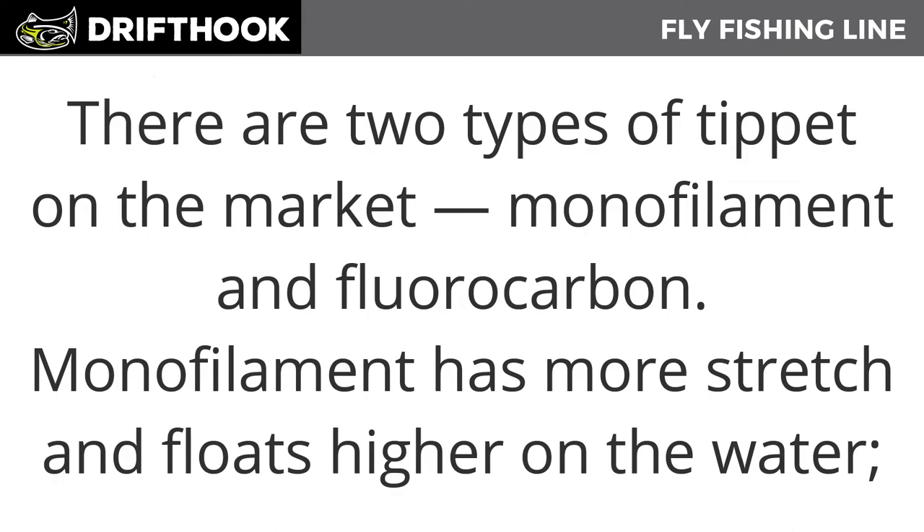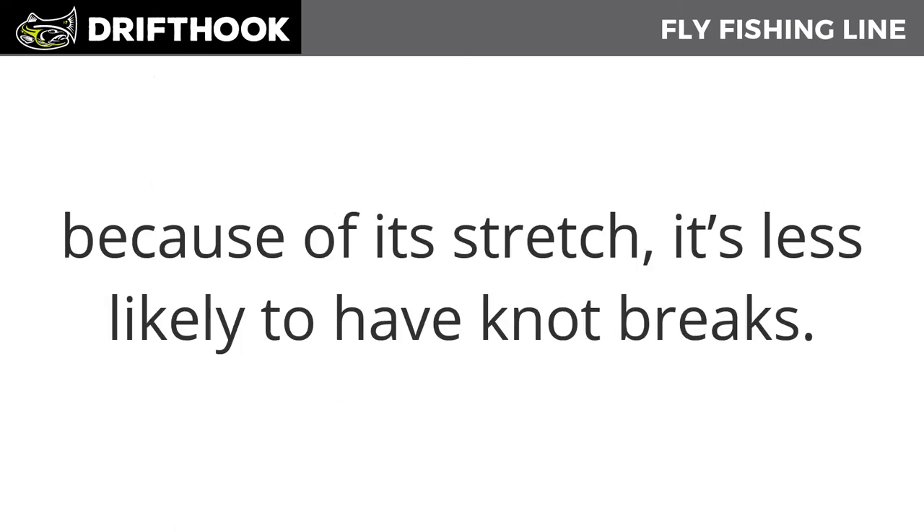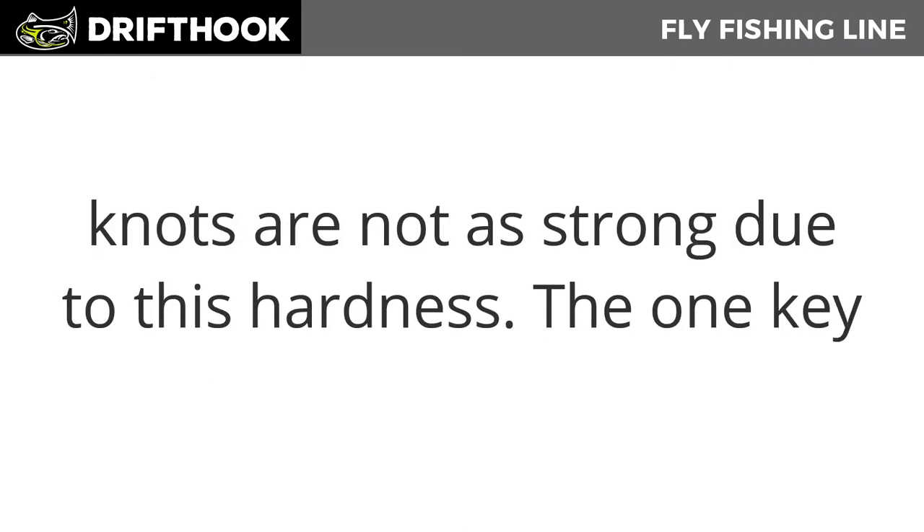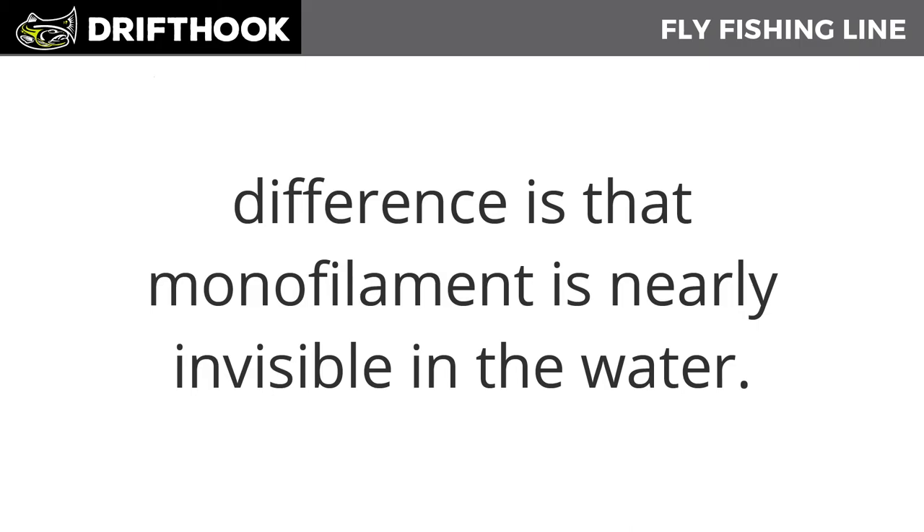Monofilament has more stretch and floats higher on the water — because of its stretch, it's less likely to have knot breaks. Fluorocarbon, on the other hand, sinks faster in water and is more durable due to its hardness, but the knots don't stay as strong because of its tendency not to be flexible. The one key difference between monofilament and fluorocarbon is that monofilament is nearly invisible underwater.